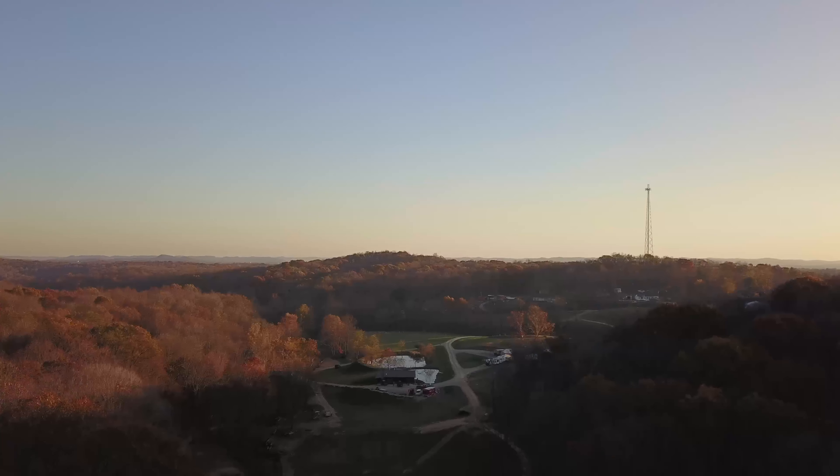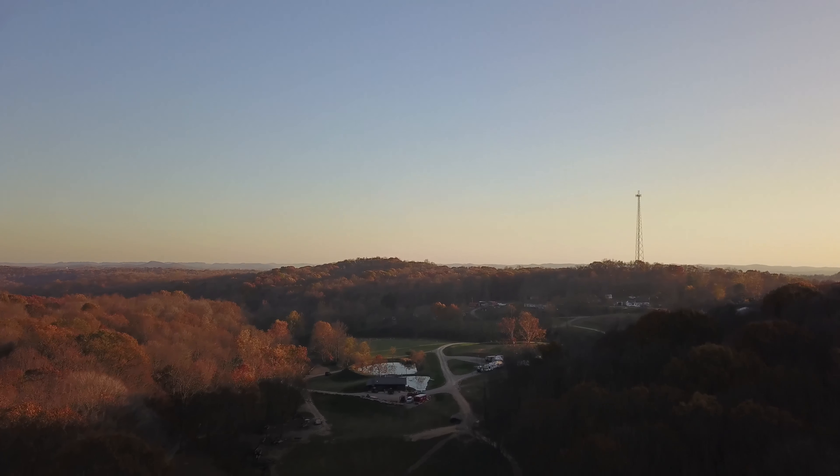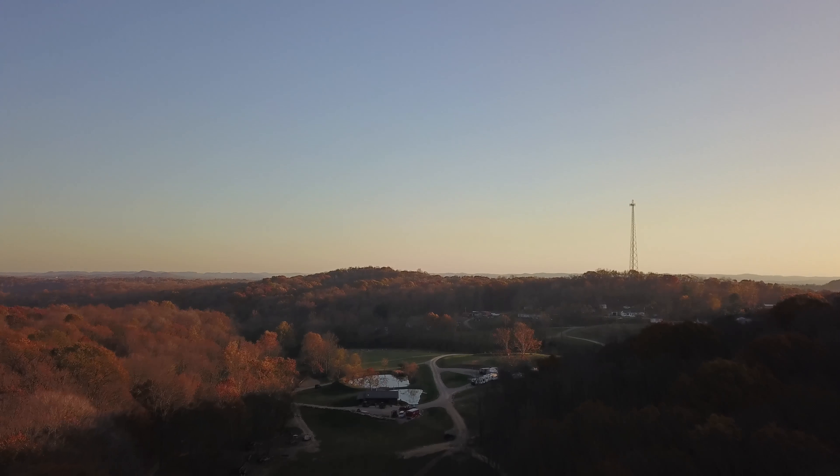Welcome back to Cairn Creek, as Uncle Buck would say — Cairn Creek, as a matter of fact. I'm Jeremy here in Southern High at our beautiful property of 140 acres. If you like what you see today, please consider subscribing.